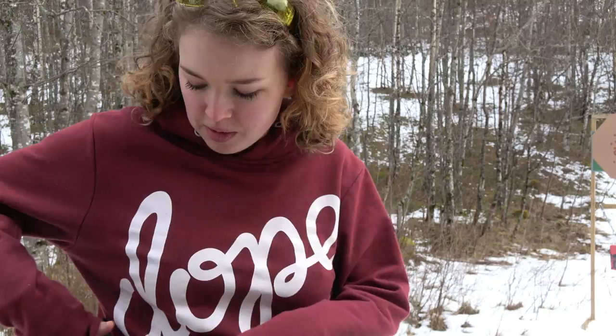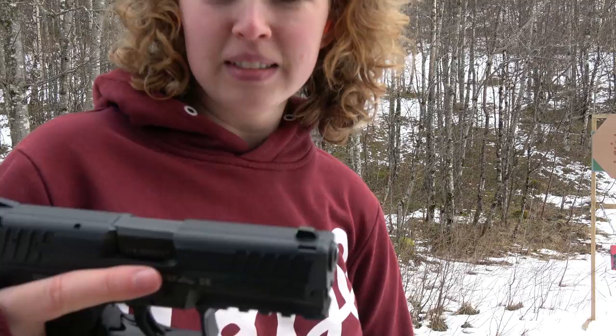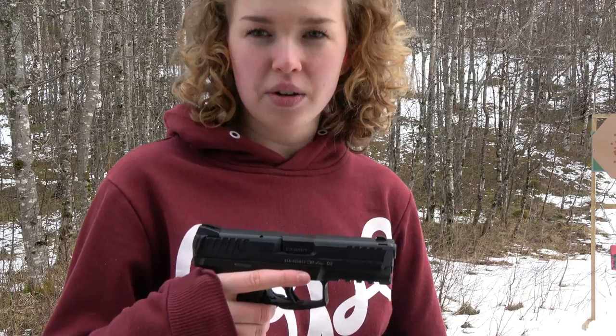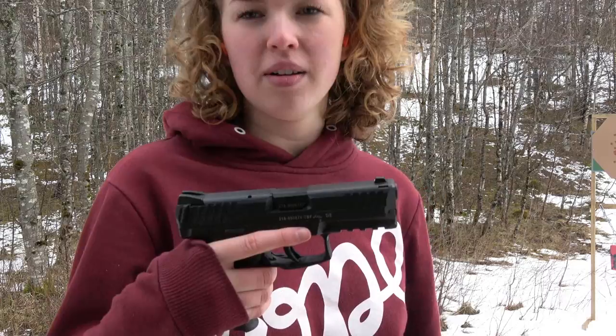Hi guys, still at the shooting range. So now I'm going to shoot this Heckler & Koch SFP9. It's my uncle's and he just got it. I've never shot with it before, but I heard it's quite popular now on the market, so it's going to be quite exciting.